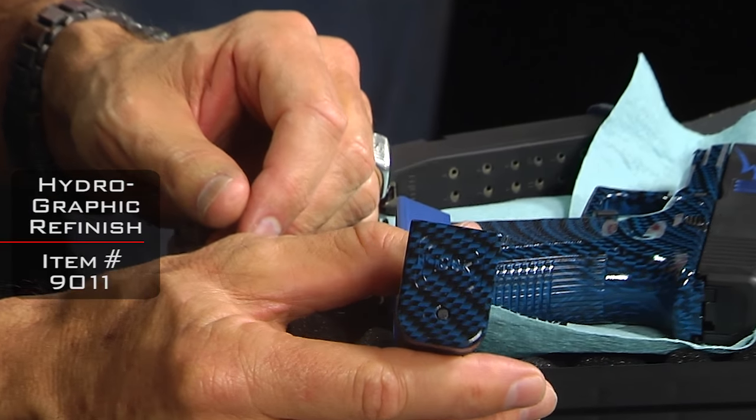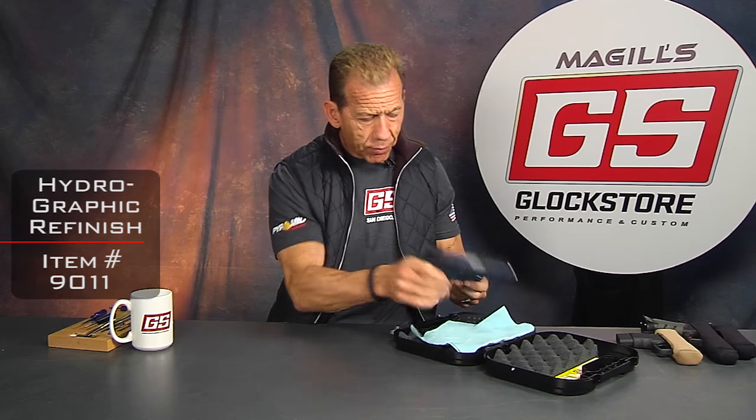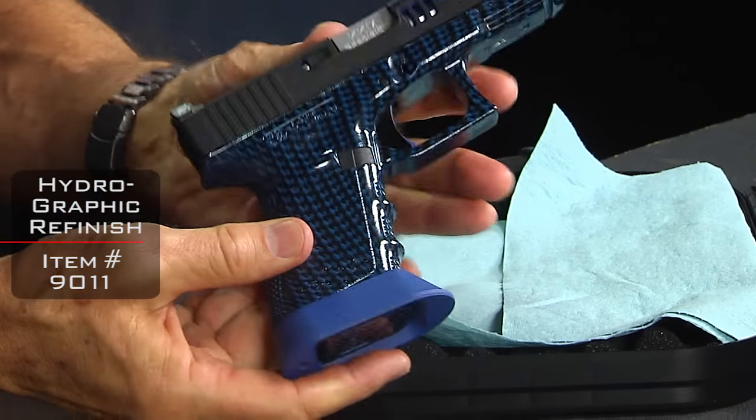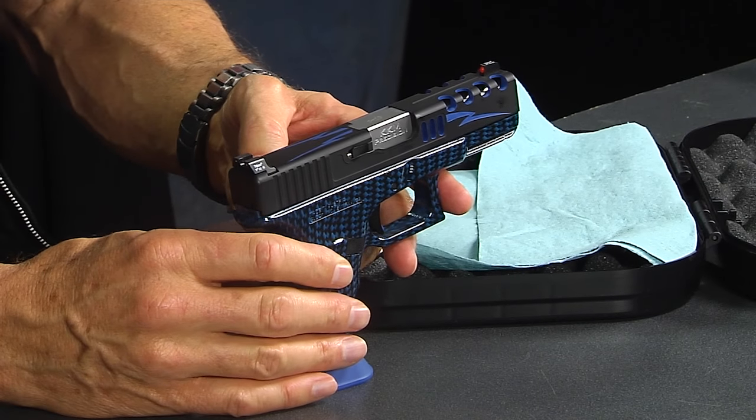We've also topped this off with matching base plates on the magazines so they match up. Insert it — voilà, there you go. It's quite a package. We're getting ready to send this off to a customer just in time for the holidays.